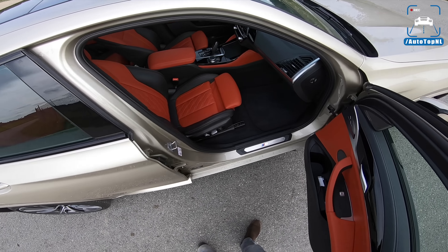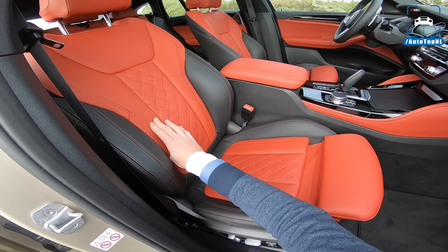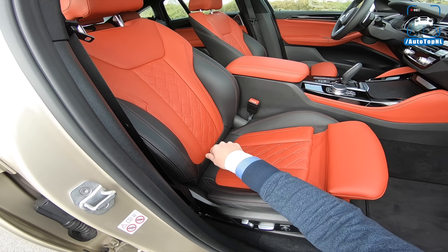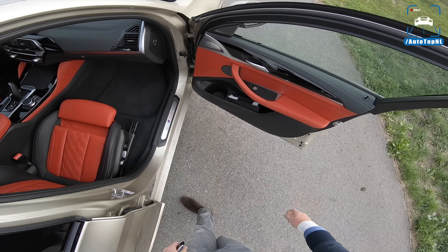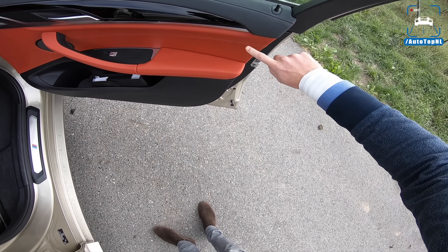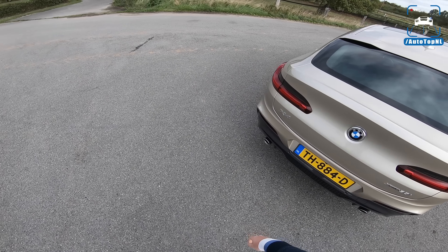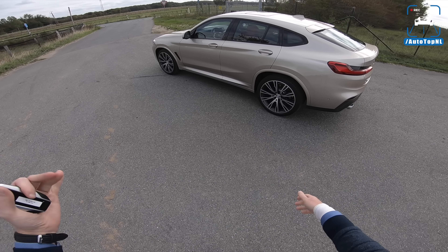We have some BMW Individual wheels, 21 inch — really big. And it has a Fiona Road red and black two-tone interior, also BMW Individual, really soft leather, really nice stitching with this sort of diamond stitching almost. Really, really cool. I really like it. Especially the combination between this sandstone metallic and the red and the black — that's just a really nice combination.